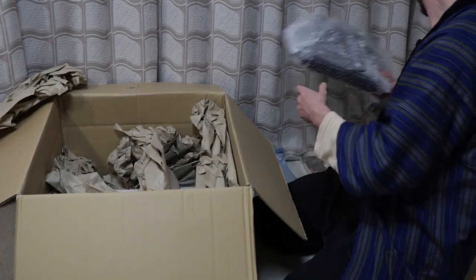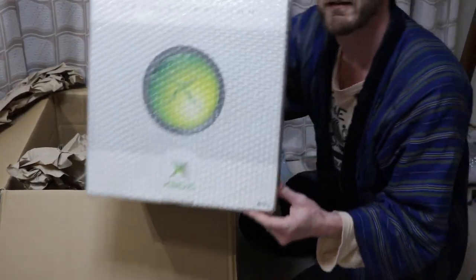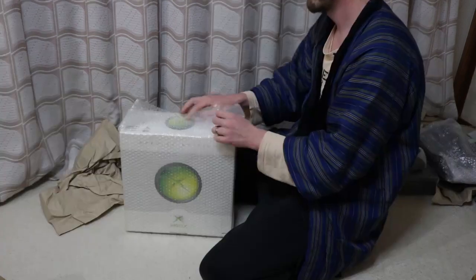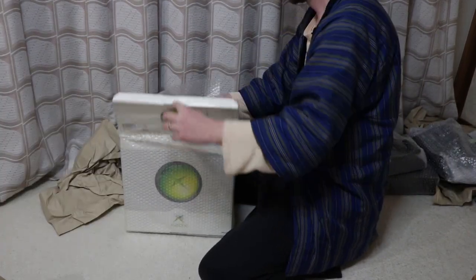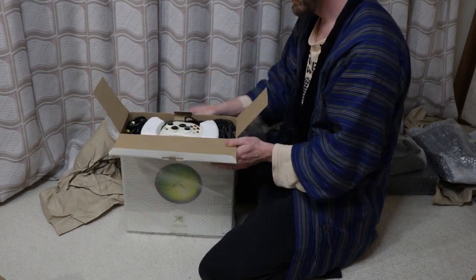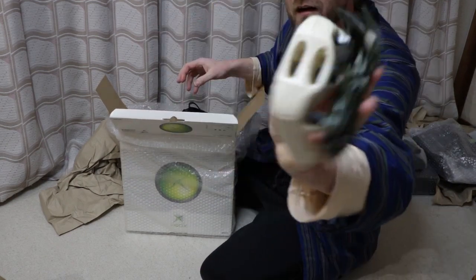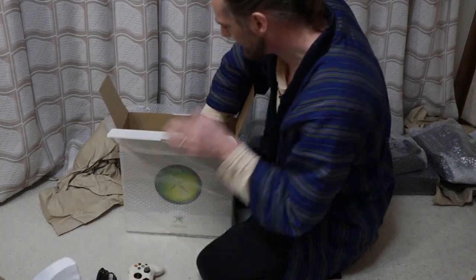And this is what I wanted — this is the special one. It's an Xbox special edition, let's have a look inside. It'll be nice. There's a white controller, and this is what it is.